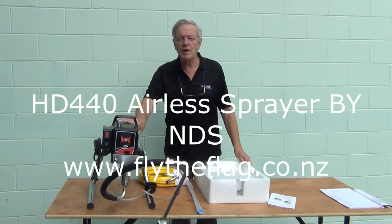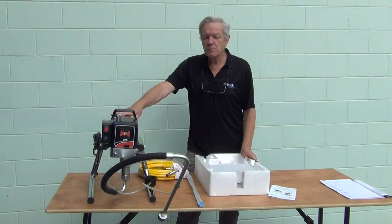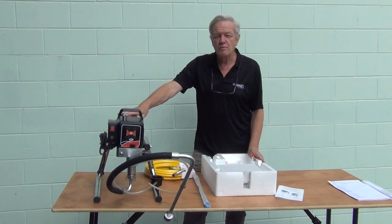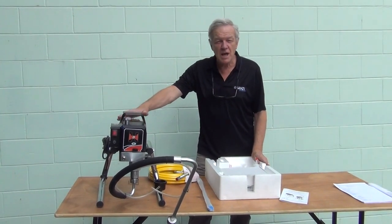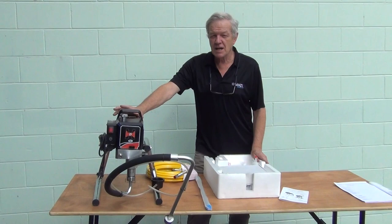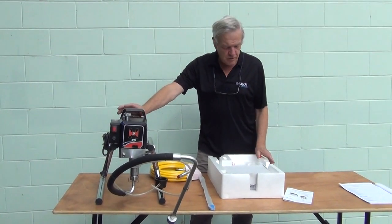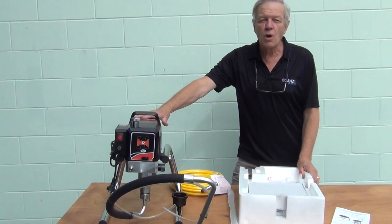Welcome to our overview of our new model of airless spray gun. Sansi Imports is thrilled to bring this model to the market. We've looked for quite a few years to find an airless spray gun that was simple to operate, affordable, and easy to clean. So now you've purchased the item from us, thank you very much, and now we'll show you what you get when you open the carton.